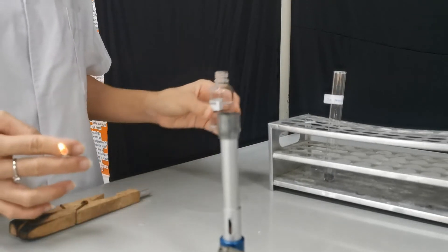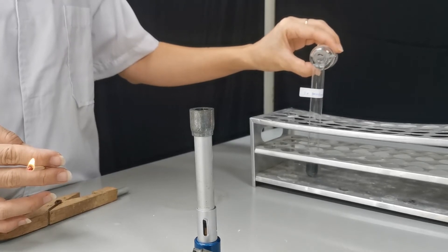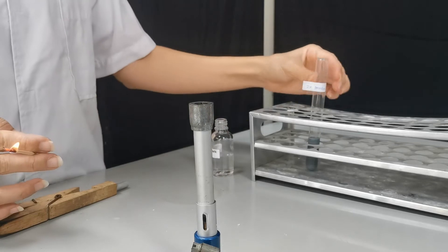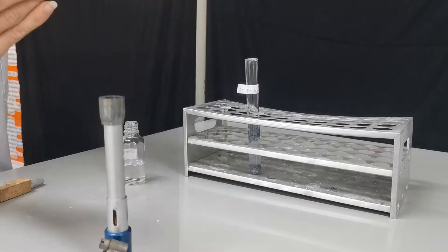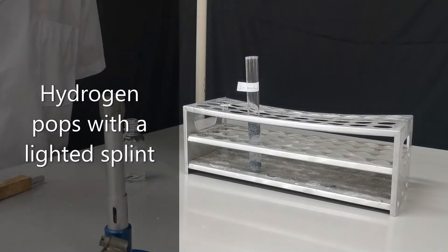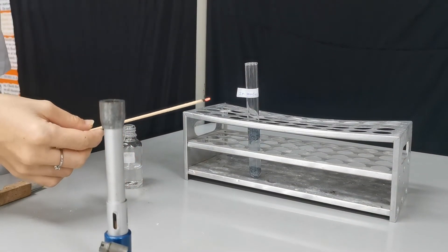We can make hydrogen by reacting a moderately reactive metal with hydrochloric acid. Here I have zinc powder, and you can see the fizzing happening. When enough hydrogen has been collected, we introduce a lighted splint and it will create a pop sound.